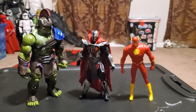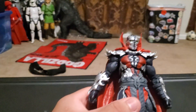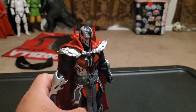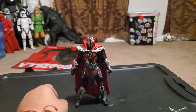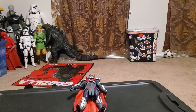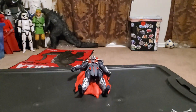I kind of like this Spawn figure — it's not bad at all as a representation from the video game. I'm also trying to get the comic version soon since I'm still fairly new to Spawn. He keeps falling over but I still like him, and that's pretty much it for this review. Thank you for watching and have a nice day!